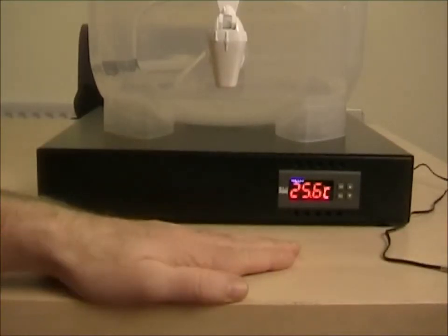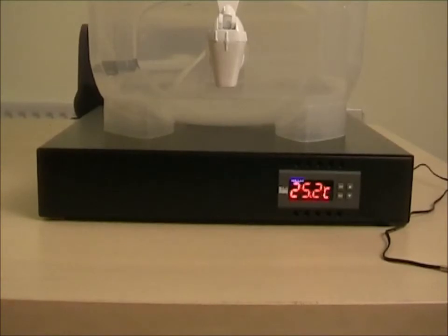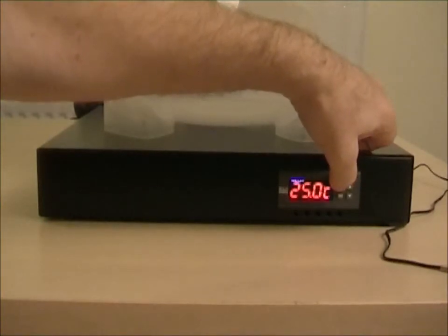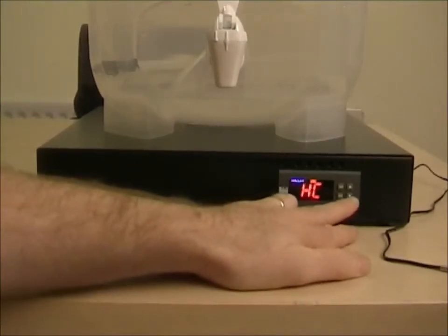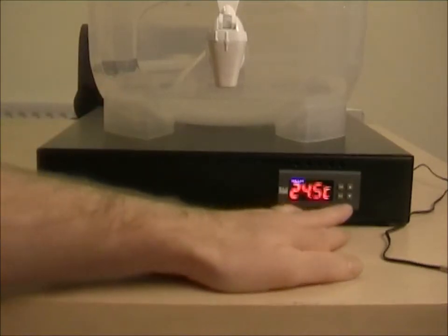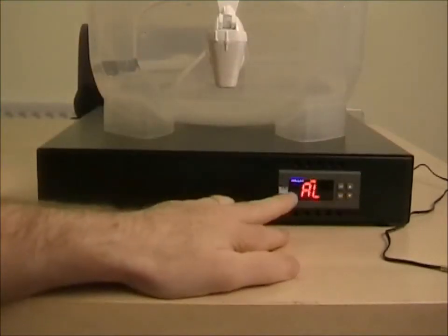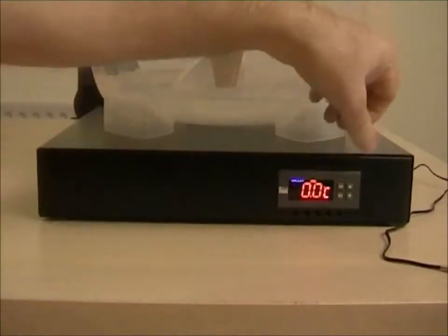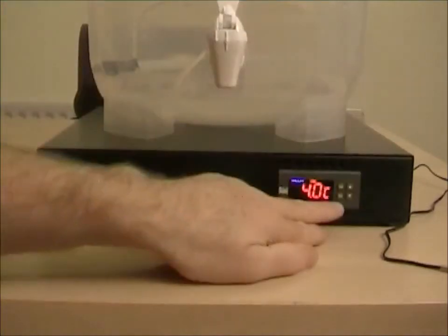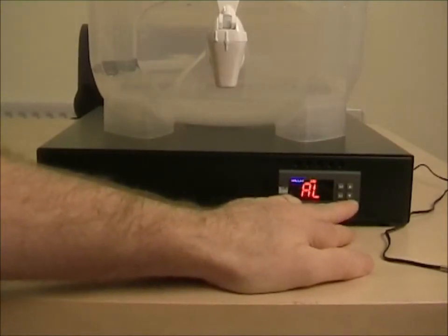The other useful thing you can do with this product is set alarm levels — both high and low — and set at what temperature differential the system will alarm. To access the alarm levels, press and hold Set. The first option, HC, means heating and cooling control, which is not relevant as this is a heating-only controller. Scroll down to AL — this is alarm low — click Set; set to zero means it's off. If I set that up to four degrees and press Set, that means when it's four degrees lower than the set point it will sound an audible alarm.